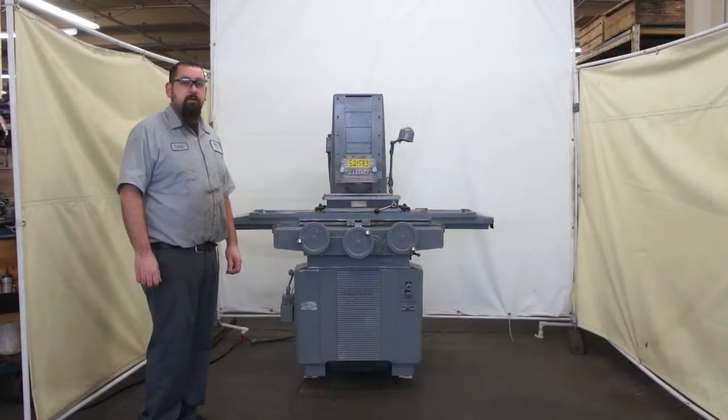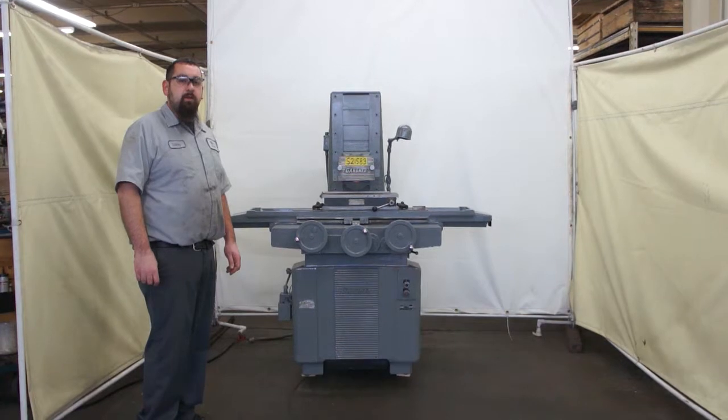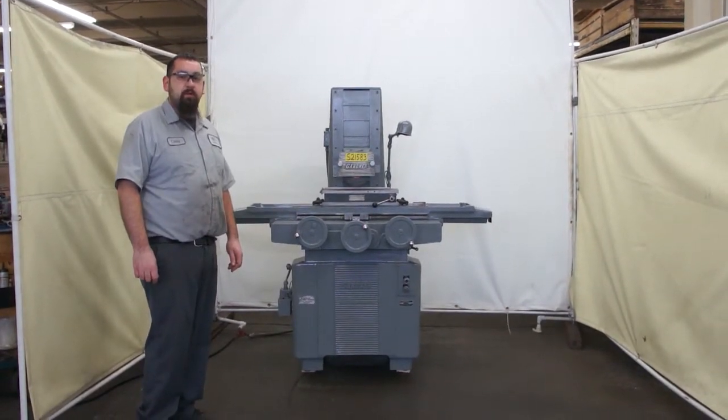This is a one horsepower Gardner, model 618. It can be wired 220 or 440. Currently it is wired 220.